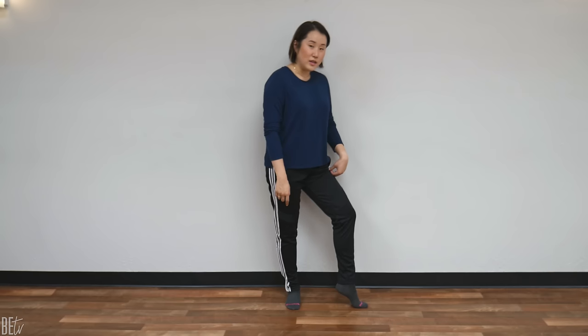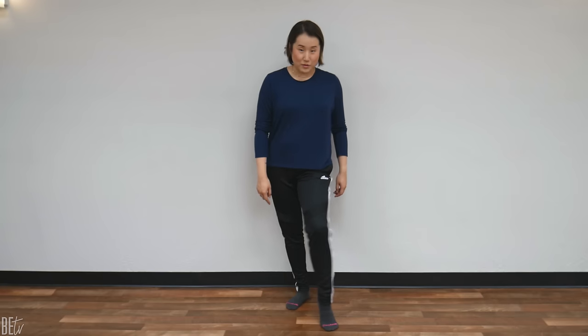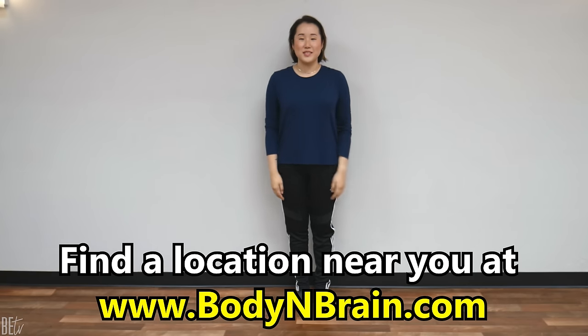Now switch to the other leg. Left foot, heel up. Lean slightly forward so the weight is on the balls of your left foot, and now rotate. 1, 2, 3, 4, 5, 6, 7, 8, 9, 10. Now the other way. 1, 2, 3, 4, 5, 6, 7, 8, 9, 10. And stop. Great job. To experience a full one-hour brain education-based class, please visit a local Body and Brain Yoga studio near you.